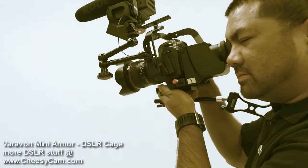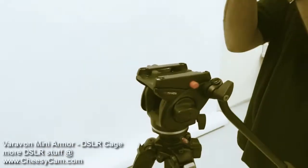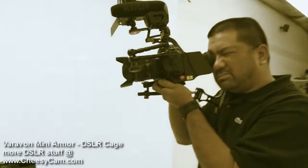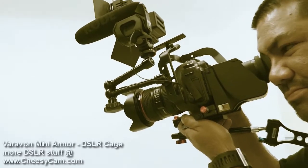So there you go — stability. It's easy to get it off a tripod, move it over to a monopod and shoot, or just go handheld. That's it — a quick look at the Vera Vaughn cage.